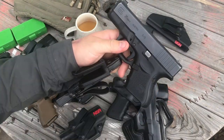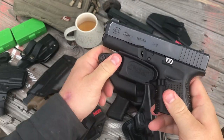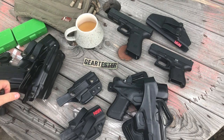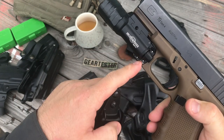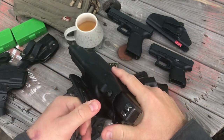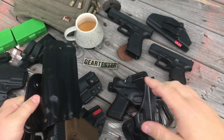Here's my Glock 26 — snaps right on and is a very tight secure fit. Here's a Glock 19 with a light on it — not gonna work. But if I took the light off it would work just fine. Raven also has a holster similar to this one that will accept a gun with a light on it.